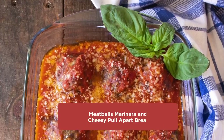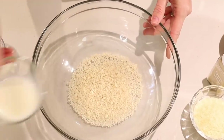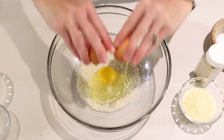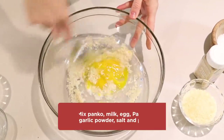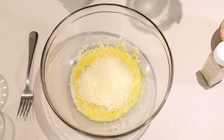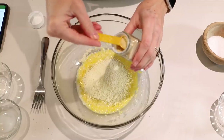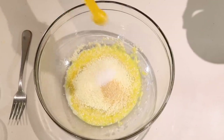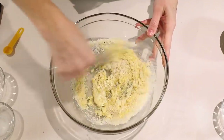Meatballs marinara — to start we'll need 1¼ cup panko, 2 tablespoons milk, 1 egg, and we'll give that a stir. Next is 1½ cup grated Parmesan cheese, then 1½ teaspoon garlic powder, 1½ teaspoon salt, and finally some black pepper. Then we'll give that a stir.